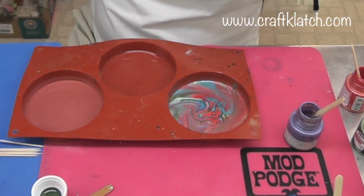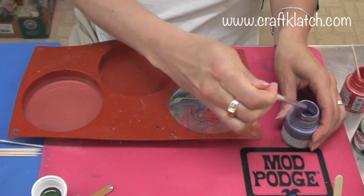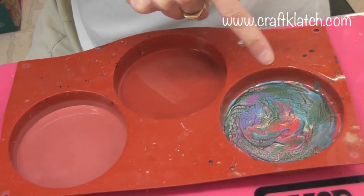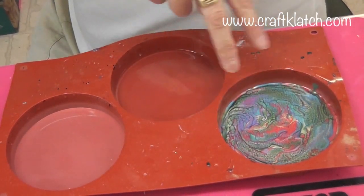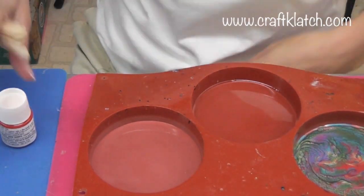I'll let it dry and then we'll come back and put resin on top of it, so I'm going to clean my sticks and move over to the Moon paints. Some time has passed and the Prism paint is now starting to dry — you're getting that little pebbly effect to it, so that's pretty cool.